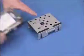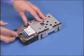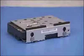To replace the hard drive in the cage, slide the drive into the cage until the screw holes on the side of the drive and cage align. Replace the four screws.